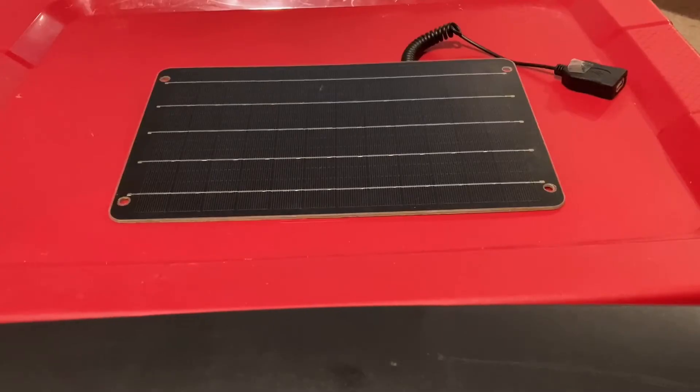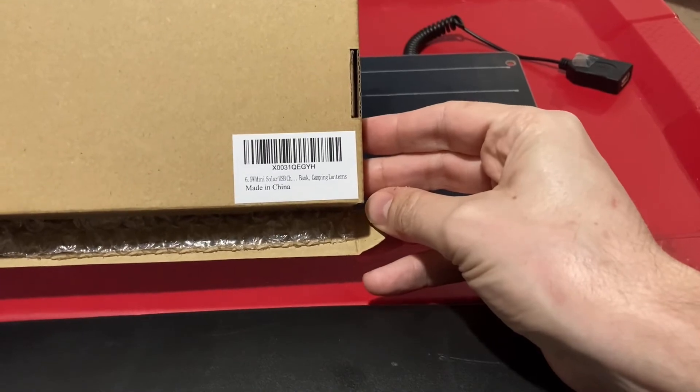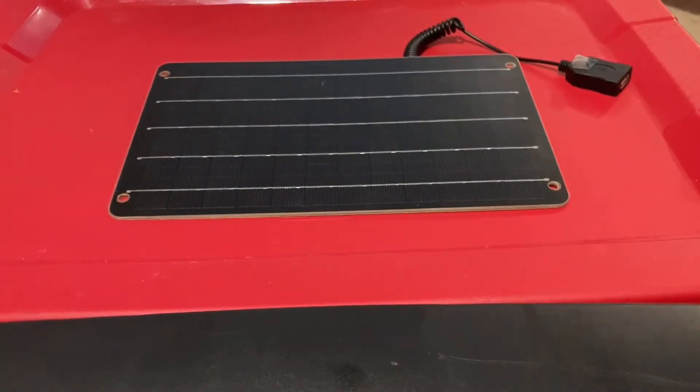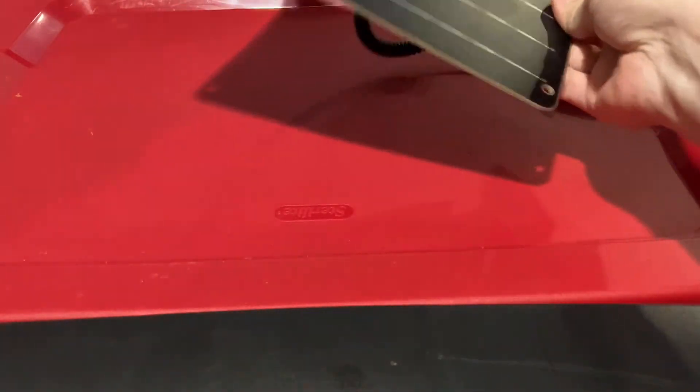The website says it's a six watt solar panel, but on the box it actually says six and a half watts. Obviously for this price, it's made in China. It produces five volts, and what's good about it is it only weighs half a pound.